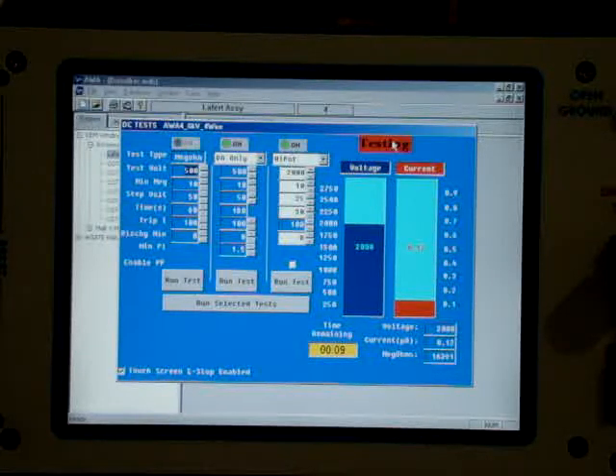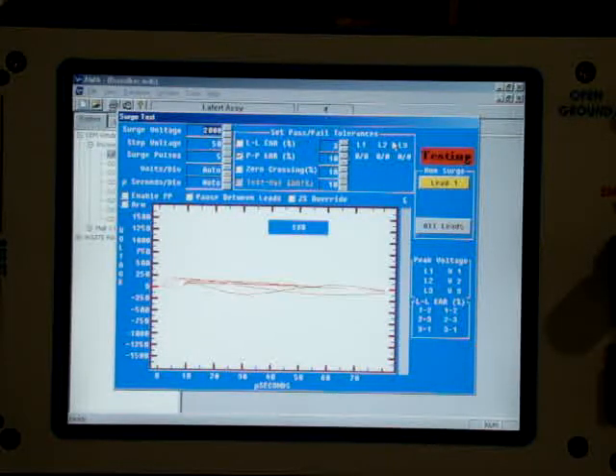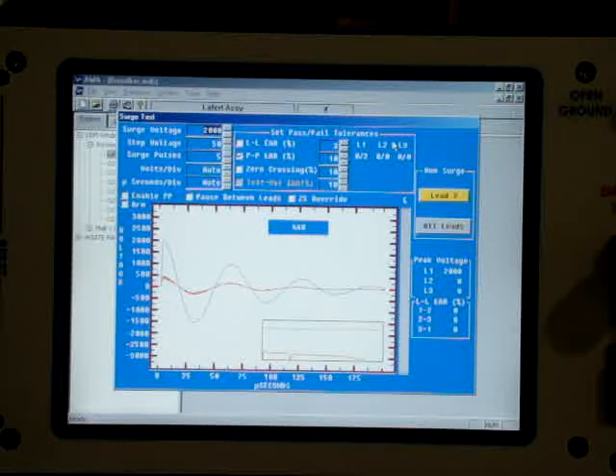This motor, of course, has the rotor in place, so when this test is complete it will be my surge comparison test with a rotor. Discharge the winding, and now comes our surge test at 2,000 volts. It's set to auto range. This will be phase one waveform, followed by phase two. This is happening automatically. That's nice and synced, followed by phase three.